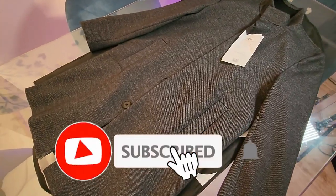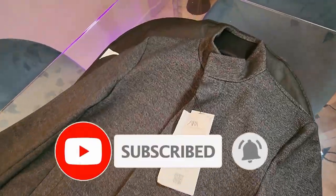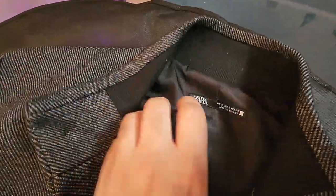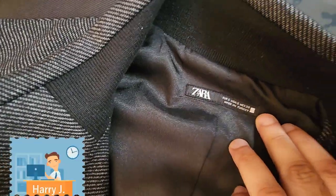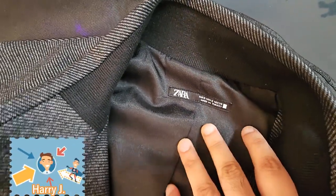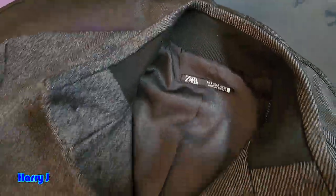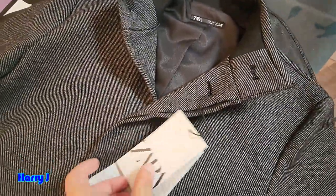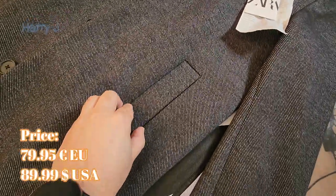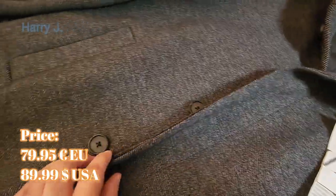Look at this, guys — how beautiful it is! Let's go from the top. The branding of Zara — here we go. Zara, size for US and Mexico, made in Turkey. When Zara is made in Turkey, they have the best quality. I can tell you that.